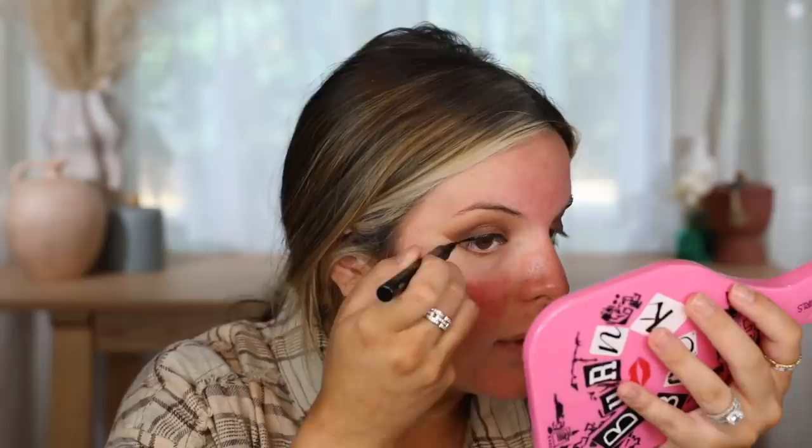We're going to use the Natasha Denona Micro Blade liquid eyeliner. I swatched this in my IGTV and it looked incredibly black, so I have a good feeling about it. Natasha Denona also has one of the best black eyeshadows I've ever used. This is a felt-tip liner — it glides pretty well but not necessarily the best over shimmer eyeshadows. You're definitely going to have to build it up if you have shimmer underneath. It's very pigmented going over matte eyeshadows but over shimmers you'll need to build it up.